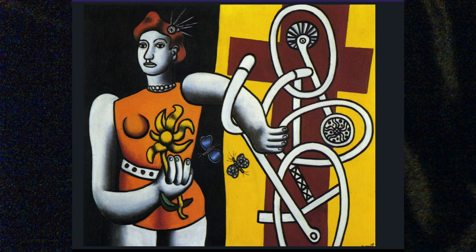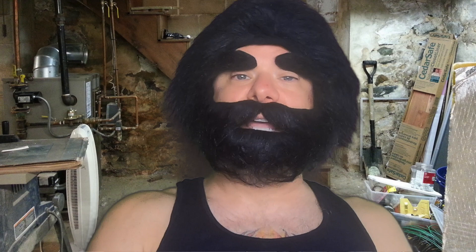Too confusing overall. I'm giving this painting a 47 and I'm never going to look at it again. That's it for me. I hope I made your brain smarter about some artwork and tune in next time. Until then.